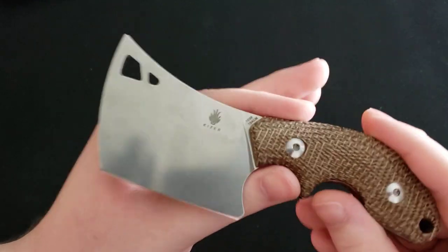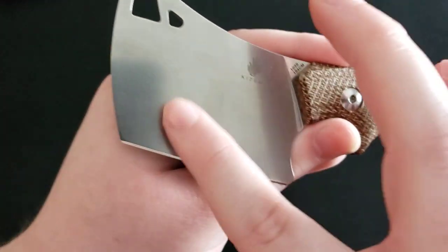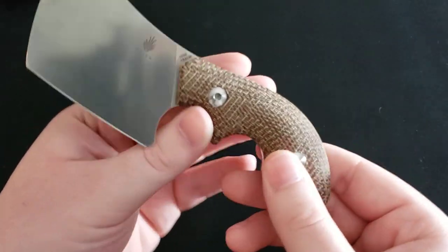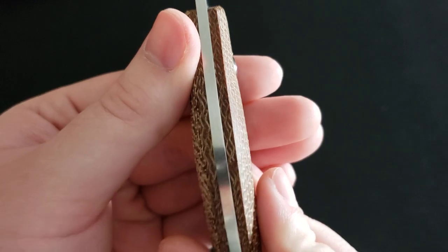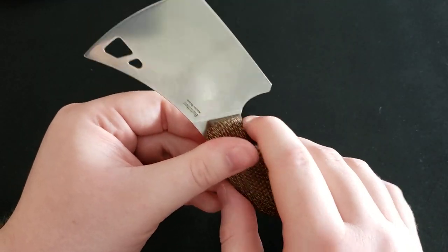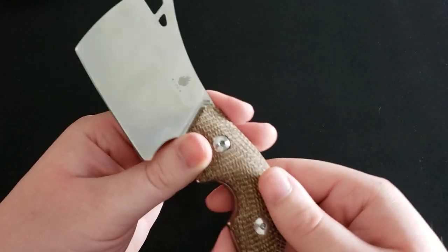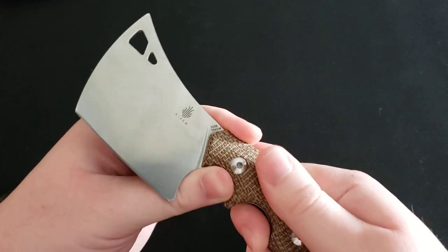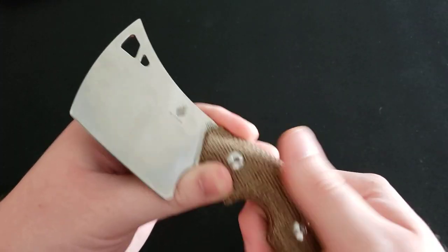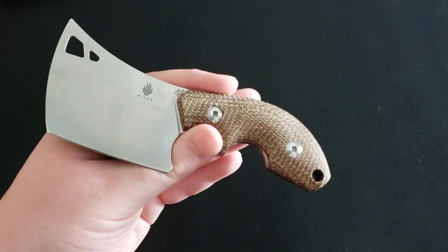What are you getting for your $55? You're getting 154CM steel on the blade as well as micarta handles. These micarta handles are very nicely done — very well fit and finished, no substantial gapping. The micarta is well rounded with no sharp edges and fits very well against the knife. Micarta just has that really soft texture to it, and these scales are absolutely great. There's also a lanyard hole if you'd like to throw a lanyard on.